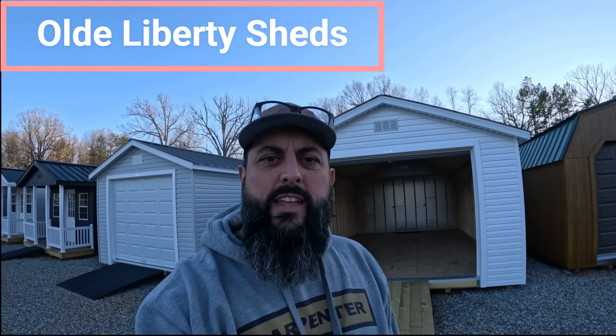Hey everybody, this is Chris with Old Liberty Sheds. I want to bring you another how-to video. This time we're going to focus on ramps. People have asked me, how do you build a set of ramps? Quick and easy, a beginner can do it. So that's what I'm going to teach you.